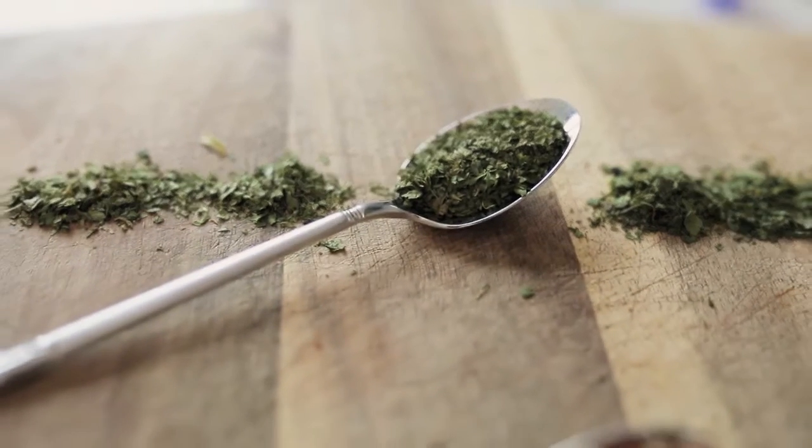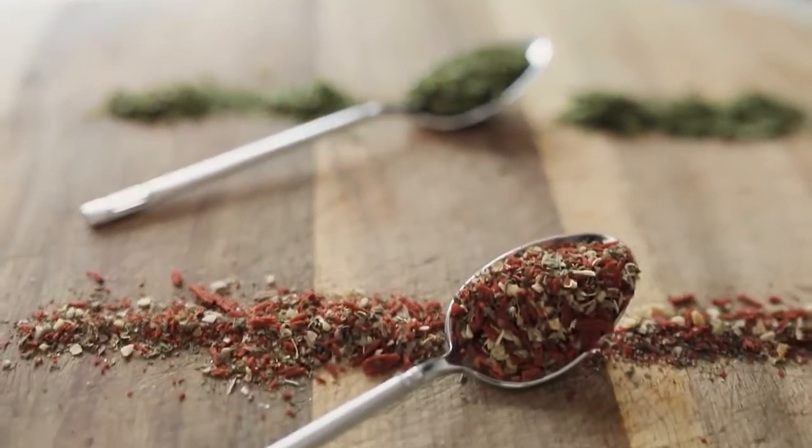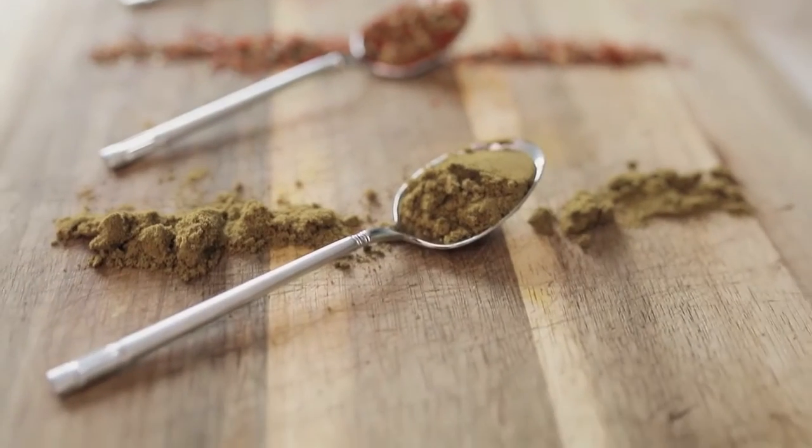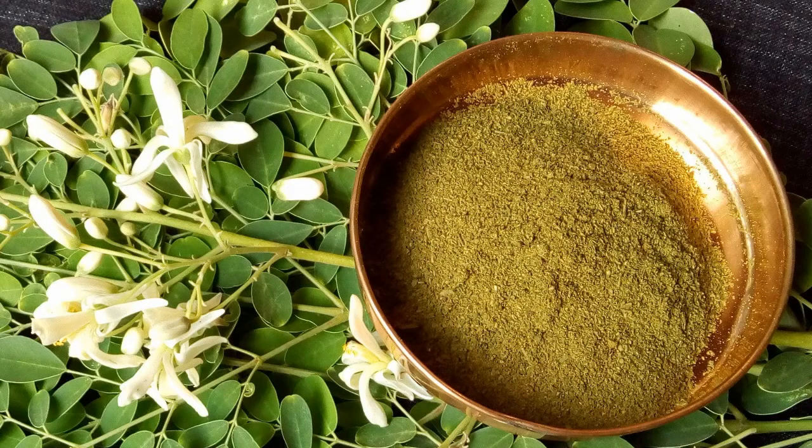Grinding the dried leaves. After the moringa leaves have been thoroughly dried, the next step is to grind them into a fine powder. Use a clean and dry grinder to maintain the purity of the powder. The grinding process enhances the usability of moringa, facilitating its incorporation into the pig's feed. The resulting powder becomes the primary ingredient for the natural pig dewormer, carrying the concentrated goodness of moringa's nutritional profile.